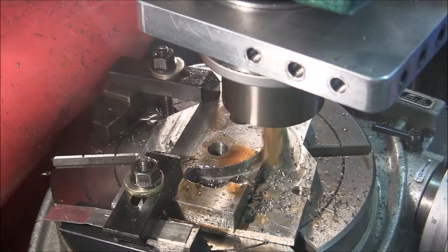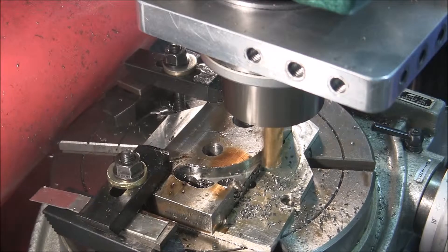I'm turning this end mill at 100 SFM. And that was it.